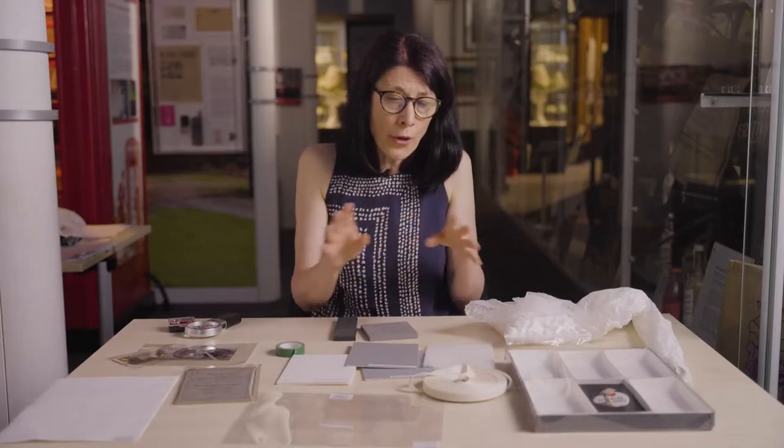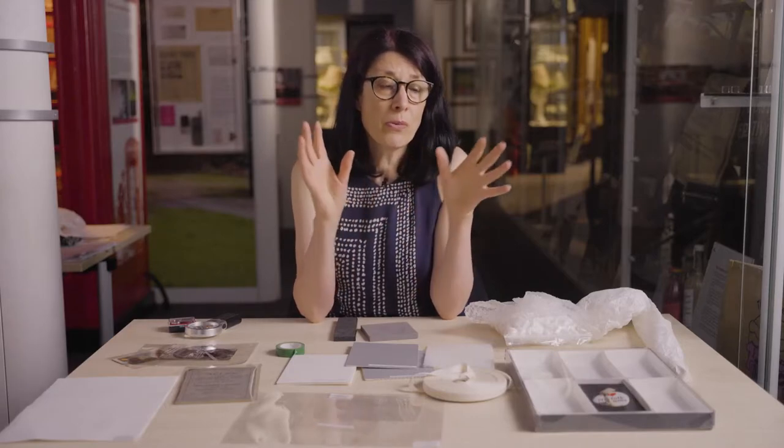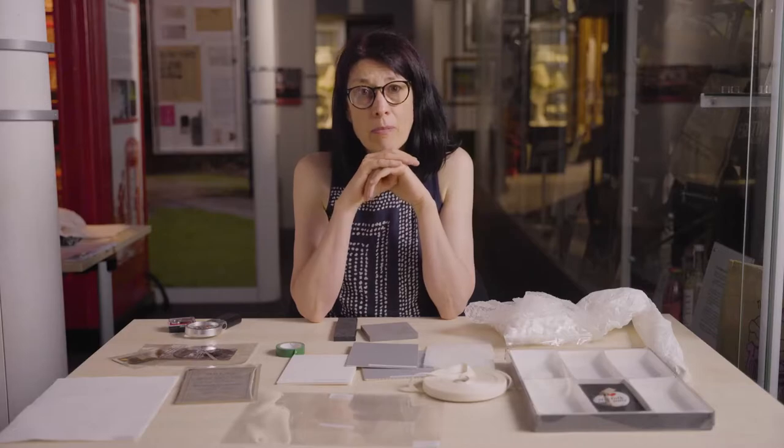That's the overview of the types of materials you would use for packing. Now we're going to look in a bit more detail at some examples of boxes and packing methods, but we're going to start by making some tissue paper sausages and tissue paper puffs, which are our basic packing materials. They're very important in terms of cushioning objects against damage and also stopping multiple objects in a box from knocking into each other.